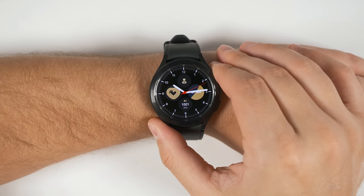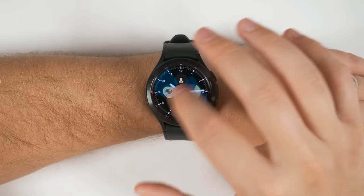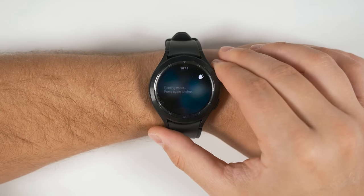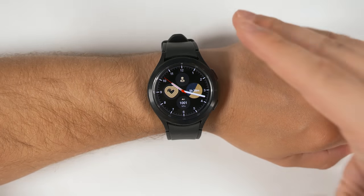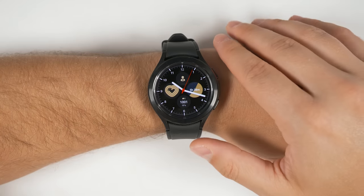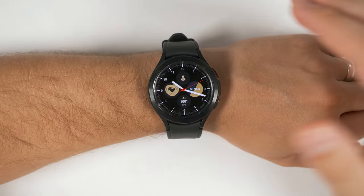Changing a baby's diaper and they keep touching your watch and replying to emails, texts, and making calls? Not a problem. Just hold down the home button and say 'turn on water lock.' Now no matter how much they touch the screen, they won't be able to interact with anything. Then when you're done, just hold the home button for a few seconds and water lock will turn off. You could also ask Bixby to turn on bedtime mode for sleep tracking, turn your watch into a flashlight, make your phone start ringing by saying 'find my phone,' and so much more. If there's a setting you want to change or enable, just try asking Bixby and chances are it'll work.